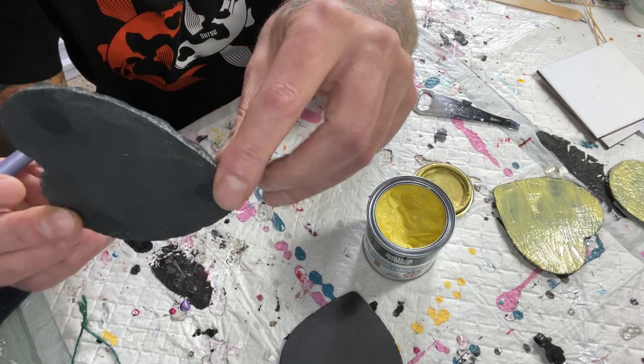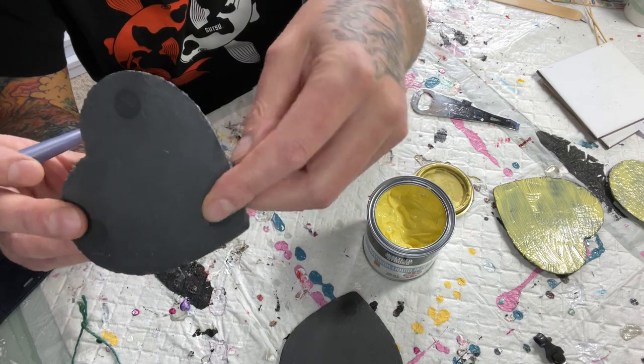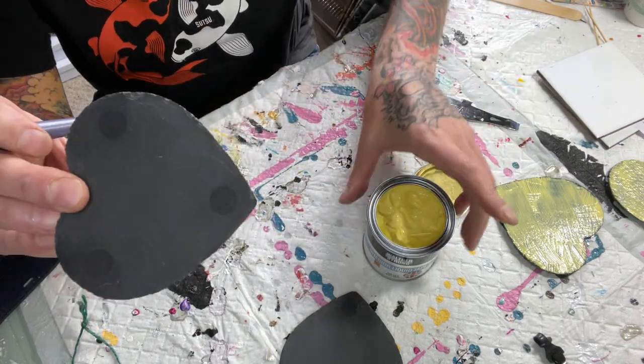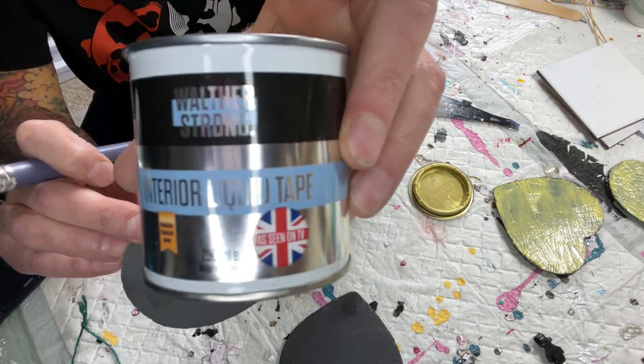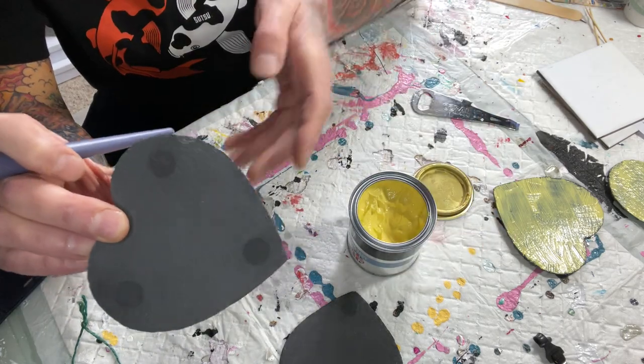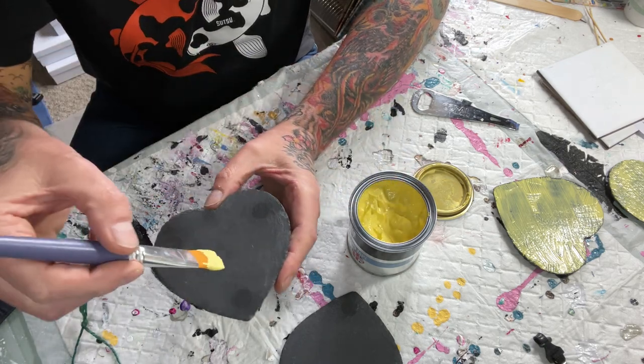Hi there, this is just a quick video on how I prepare my slate coasters using liquid mask and tape. They usually come with firm feet, so obviously I take those off, and this is what I use — the liquid masking — and then just brush it on. There's nothing too complicated about it.